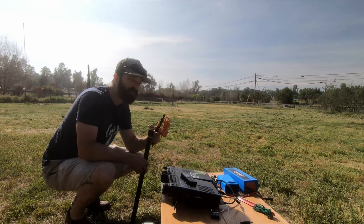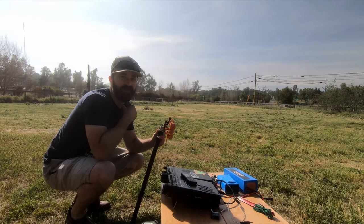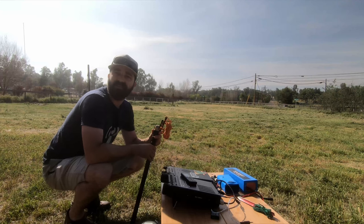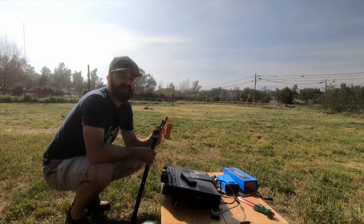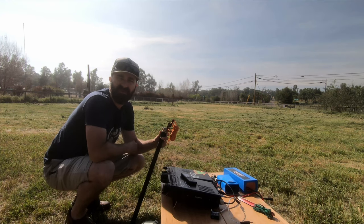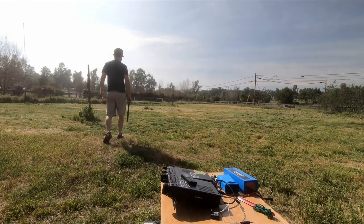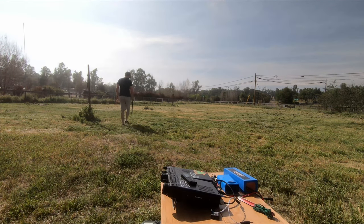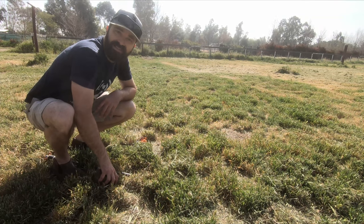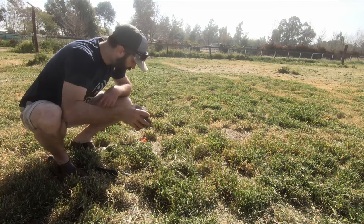Now I'm going to take my stakes and my pole and walk them out along the antenna wire, whatever distance I prefer. I may set up as an inverted V, as a sloper, or perhaps even as an inverted L. Today I think I'm going to go with an inverted V orientation, so I'm going to walk out to roughly the midpoint on the wire and get these set up. I'll need some kind of hammer — I found a handy rock nearby that will serve the purpose well.